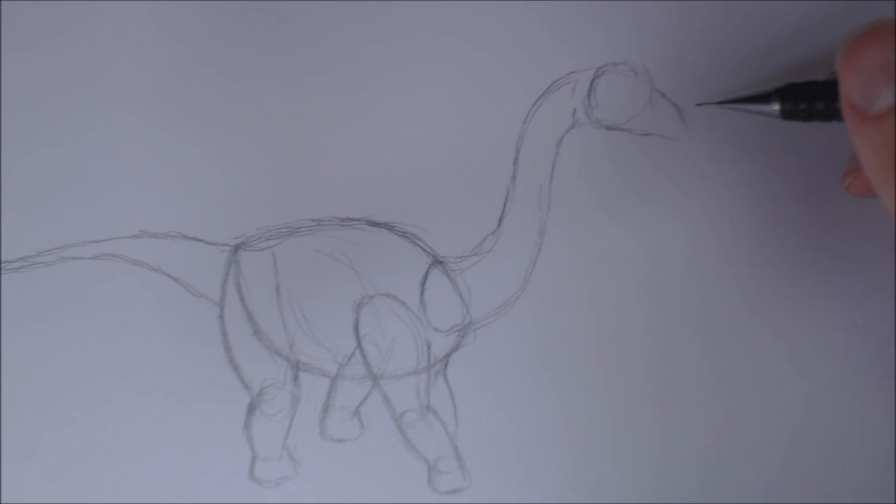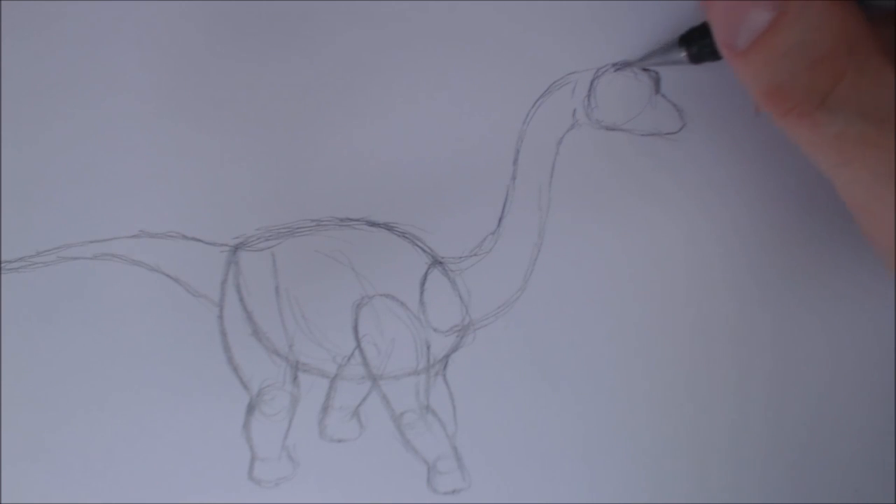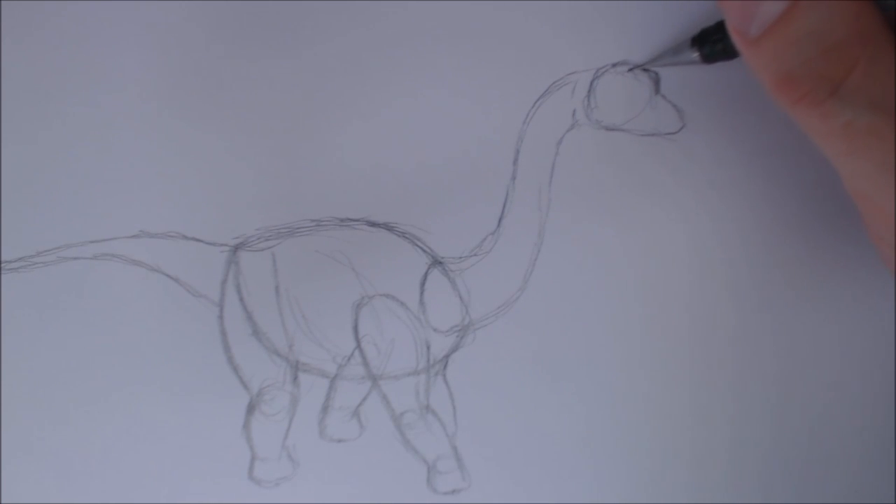Why am I talking like this? Giving it a weird accent as well. Gonna give it a little bit of a mouth. I'm gonna do - actually, I can keep the circle, and then I'm gonna give it a little bit of an eyebrow ridge, because it's in a sort of a perspective - it's not front on, it's not side on, it's kind of diagonal. Draw its little eye socket.